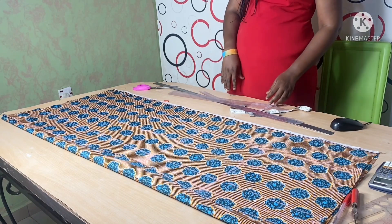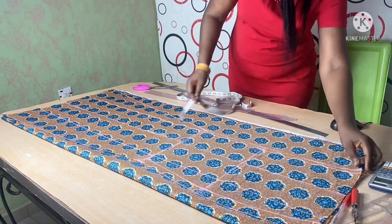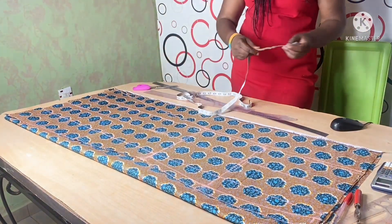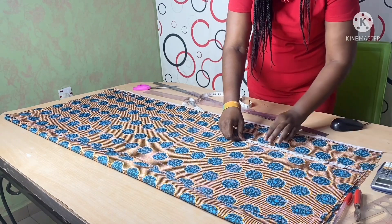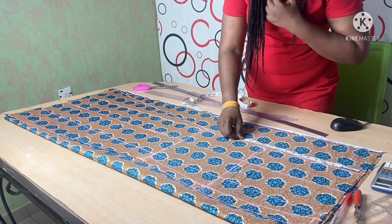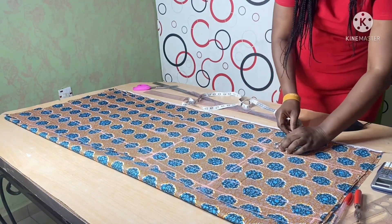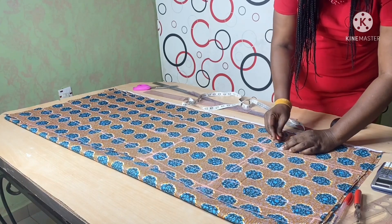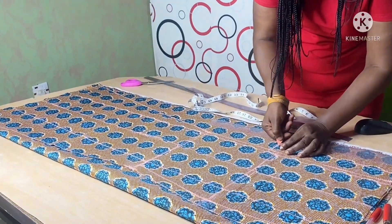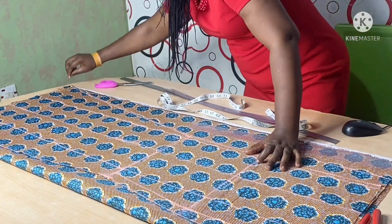I've placed the front part on the back fabric and I'm going to trace it. The difference between the front and the back part of the four-piece skirt is that the back part has a zipper allowance. I'm going to add zipper allowance from the waist to about 13 inches down past the hip — originally 11.5 inches — and I'm adding two inches for the zipper allowance, plus half an inch for joining. From here I will trace and cut.